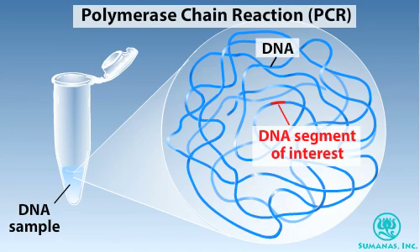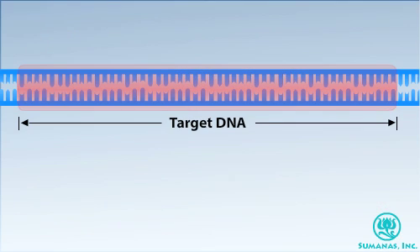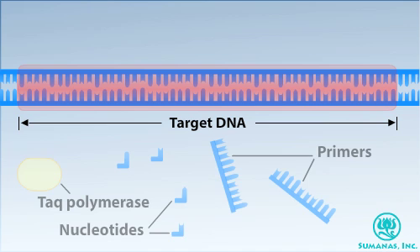A sample of chromosomal DNA, also called genomic DNA, can be used as the starting material for the polymerase chain reaction, or PCR. With PCR, an investigator can amplify a single copy of a DNA segment into billions of identical copies. The DNA segment of interest, or target DNA, is indicated in red. In addition to the target DNA, a PCR reaction contains several other ingredients.